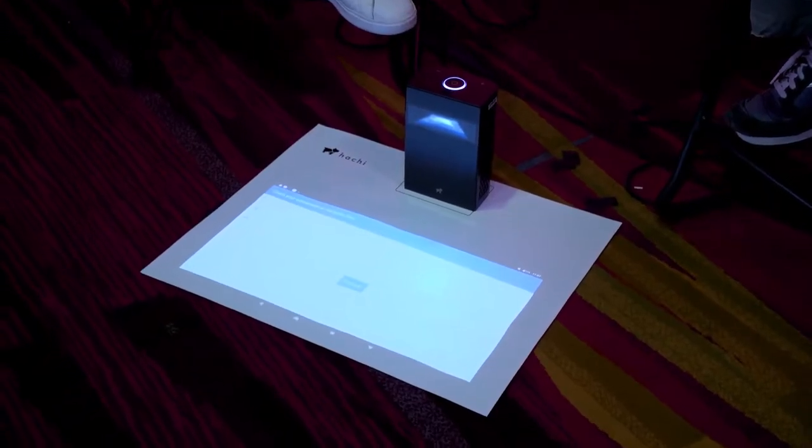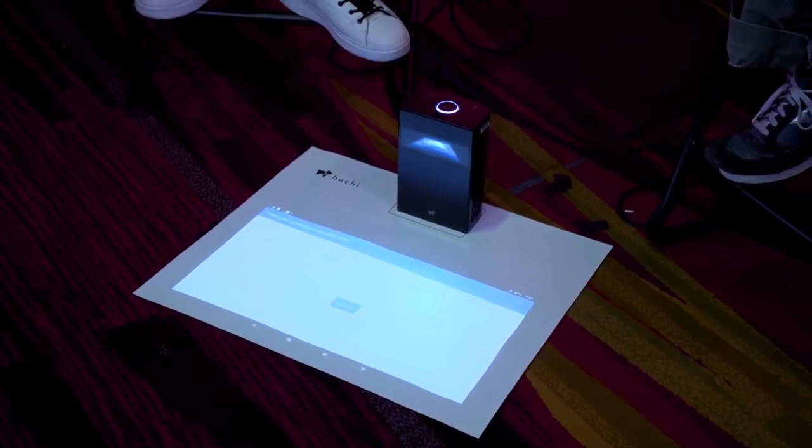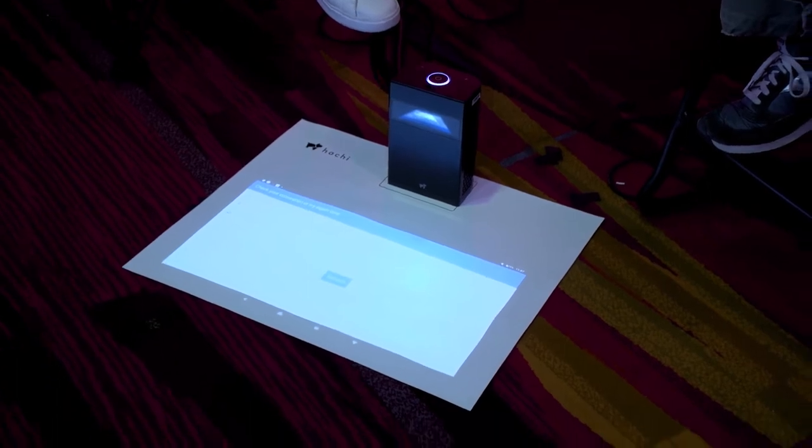Is this unit available now? It's going to be released in March, but we have another unit already on the market that you can purchase on Amazon. The difference is the processor — the other unit uses an M-Star chip, and this unit uses a Qualcomm Snapdragon chip, so this one's a little faster and more robust. You can use it to play games and do more advanced stuff. The retail price is going to be $999 US dollars.